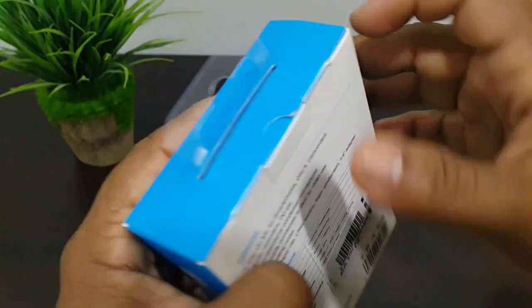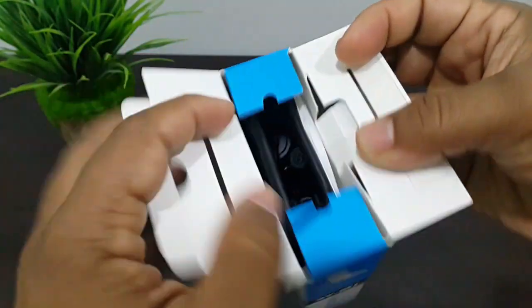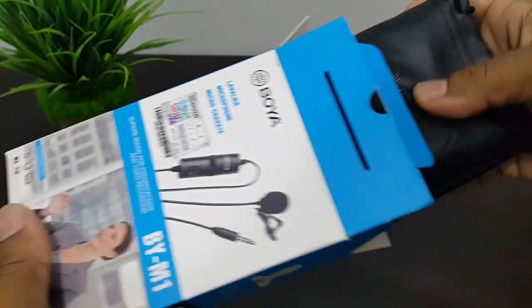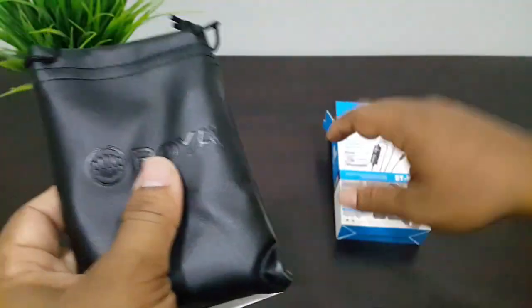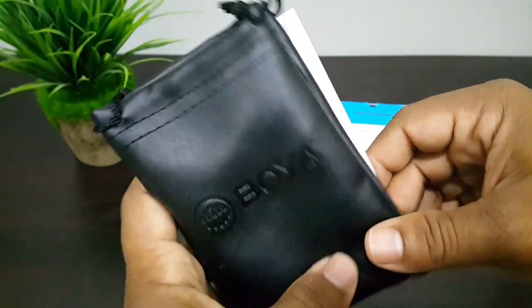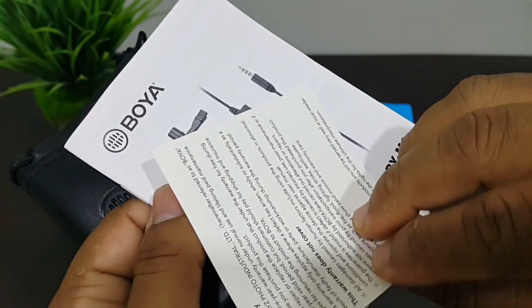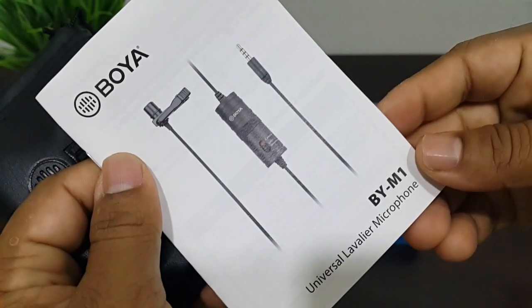Here we have the cover, let's open it. And here we have the nice pouch, warranty card, and user manual.